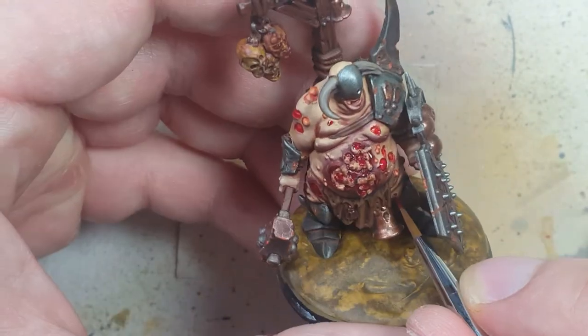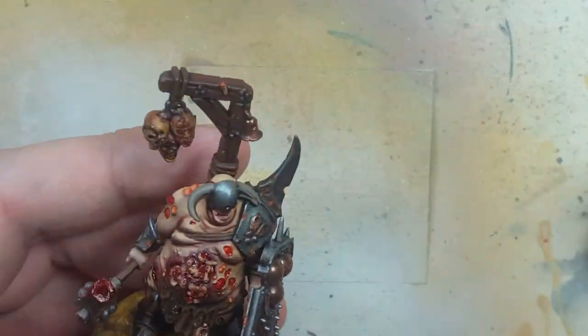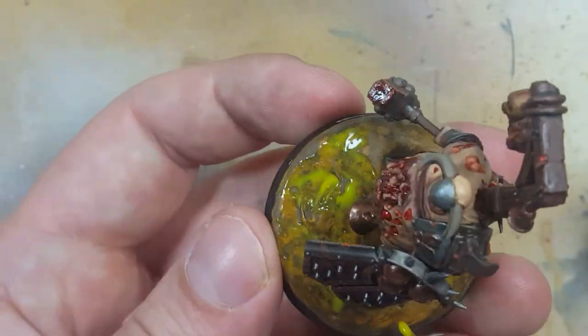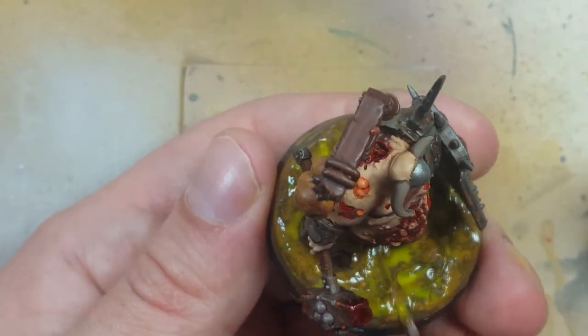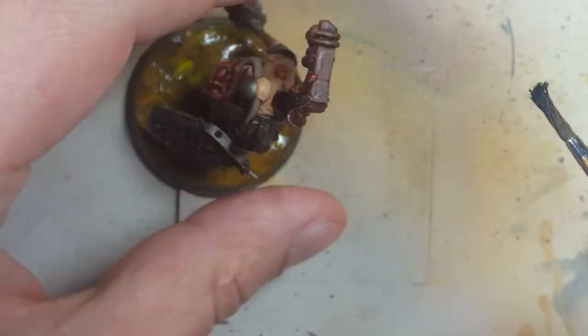With Nurgle's Rot, I apply it all over the base wherever it looks appropriate — to cover up any mistakes on painting the base, to paint around where the feet are indenting in, and in case there's any glue showing up. Once that is done, I use Abaddon Black to edge the base. And then it's done, pretty much.